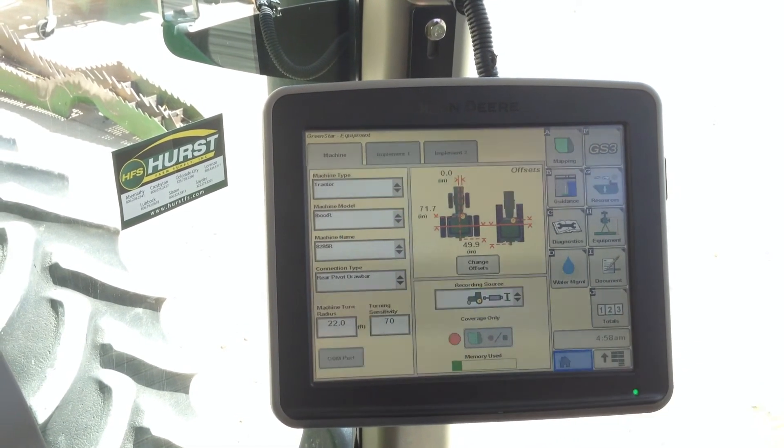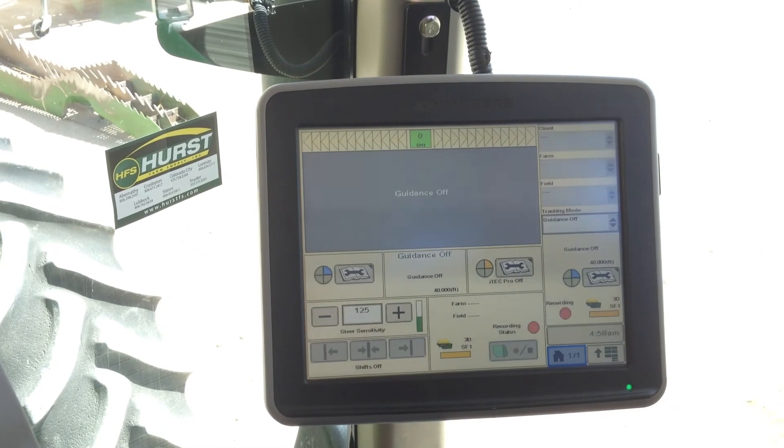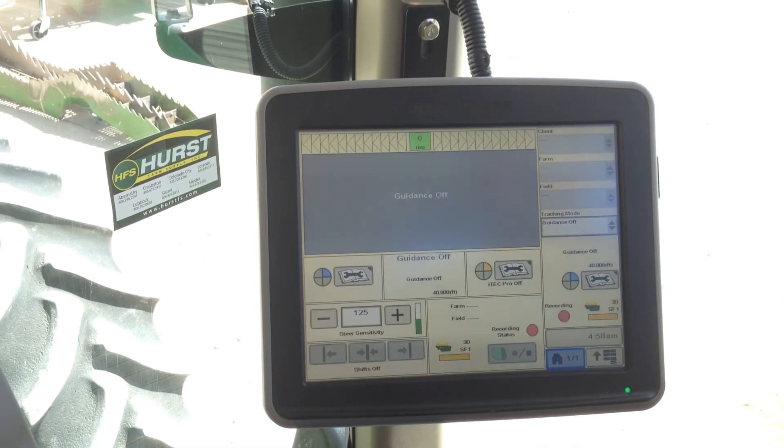We will come back to the home page. And that is how you get it all set up. Thanks for tuning in to Hearst Farm Supplies Integrated Solutions Autotrack Basics Lesson 2.